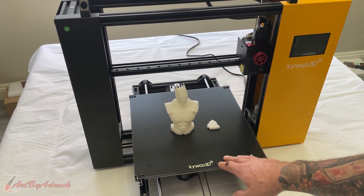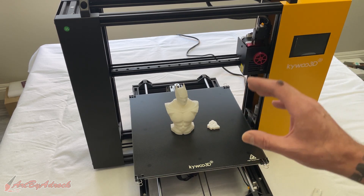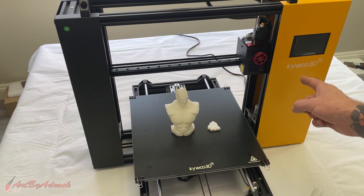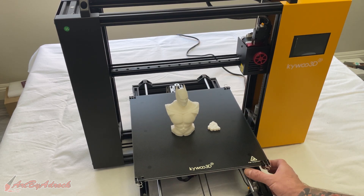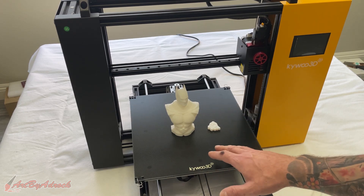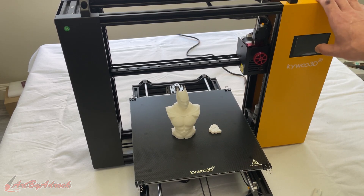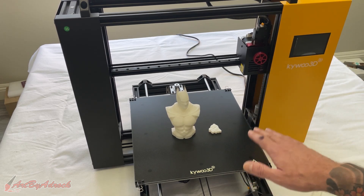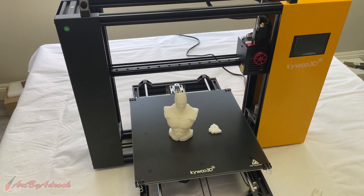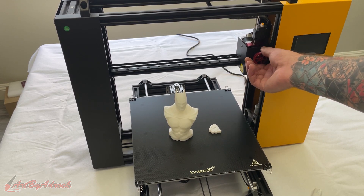The leveling system on this is fantastic. When I set this up, all I had to do was hit the Home button, hit Auto Level, and it did everything for me. There were no screws underneath that you have to maneuver and twist to get it perfectly leveled — it did it all for me. I also didn't need to go into the settings and adjust the Z-axis height, and as you can see the results, it printed more or less perfectly. I also like that it has the linear rail.